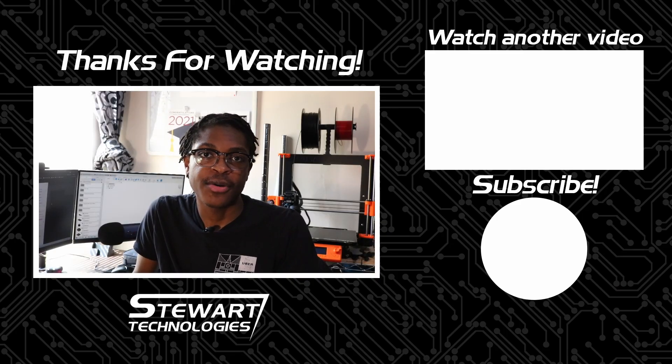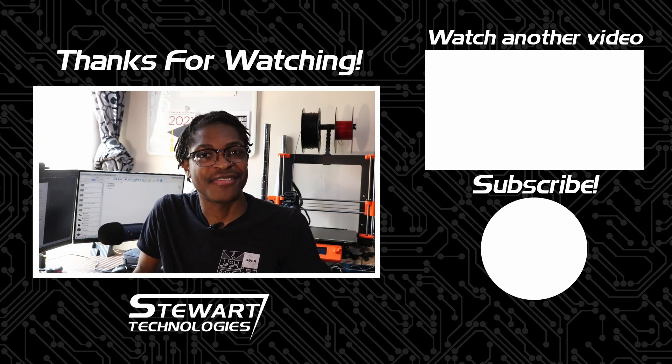If you enjoyed this video, share it with a friend, and be sure to like, subscribe, and click the bell to receive notifications for when the next video drops. Thanks for watching.